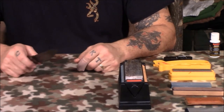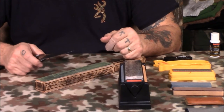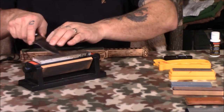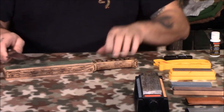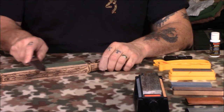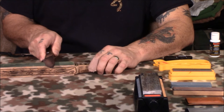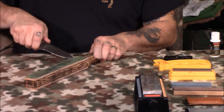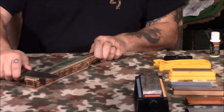Now that we've got an edge on our knife, next we're going to strop it. Stropping polishes the edge of the knife. Whereas in sharpening you're going against the edge, in stropping you're going with the edge. To find the angle, lay your knife on the strop — it slides easy. Gradually pick it up until it bites into the strop. That's the angle you want to strop at. Then do a full length, full pull, all the way going with the edge.